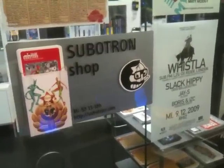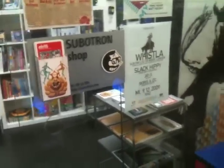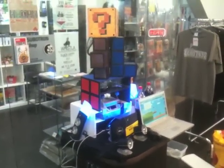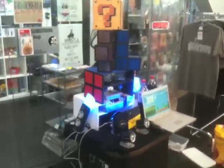Hi, my name is Kyle Meshulis of Non-Polynomial Labs and today I'm here at Subitron at the Museum's Quartier in Vienna showing off one of my projects for Robo Exotica 2009, which is Adult Mario.